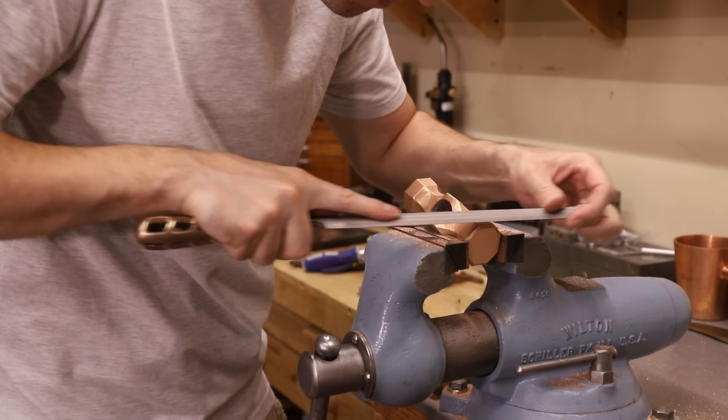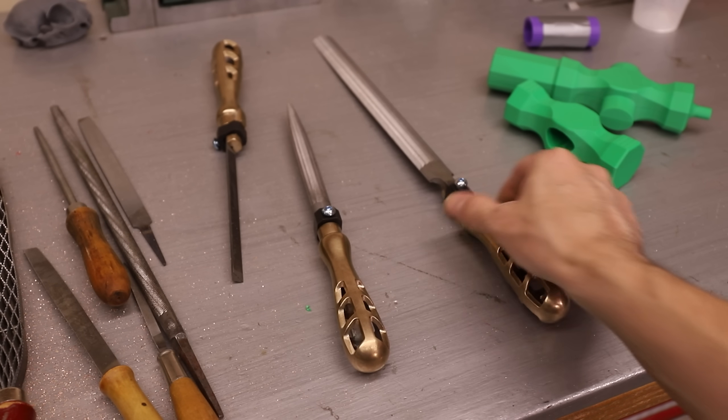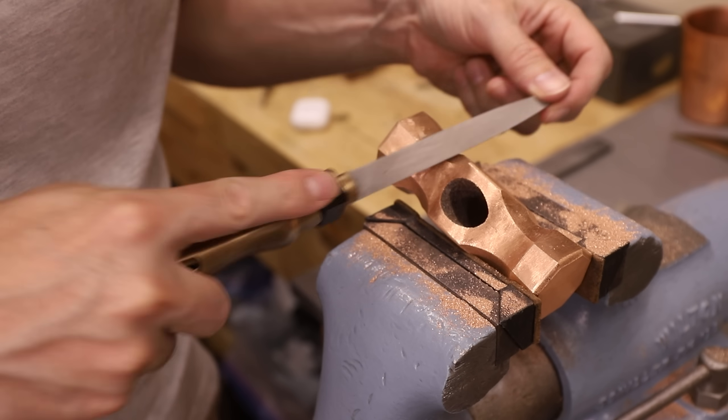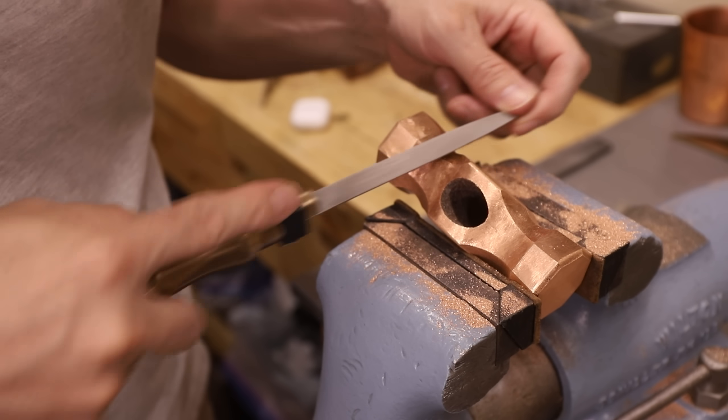I've been using my new file handles, which I made a video about a few months ago, and I have to say I like them a lot. They can be a bit cumbersome at times, but for the most part I really do like using them.